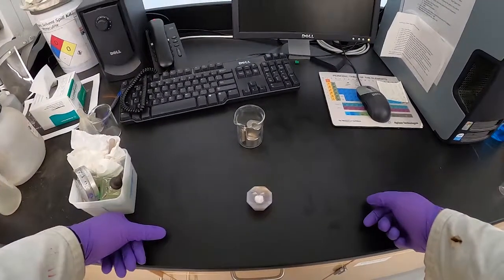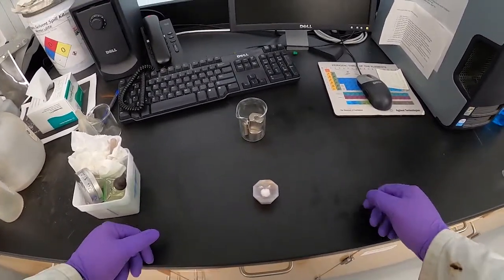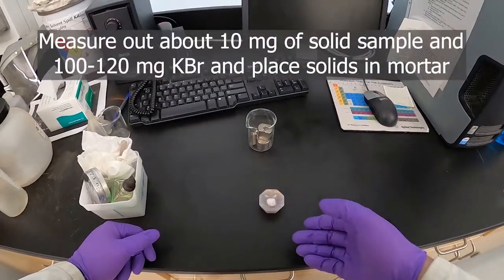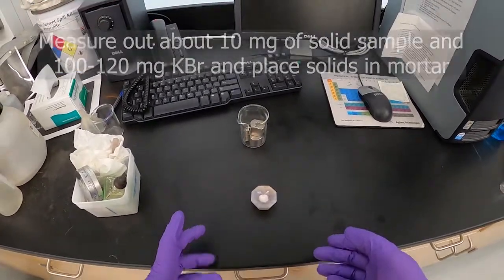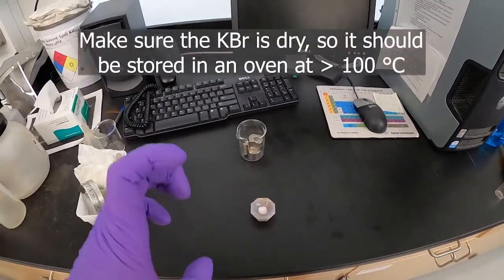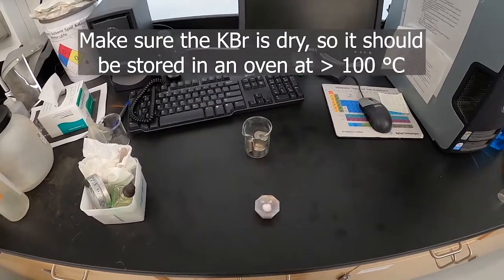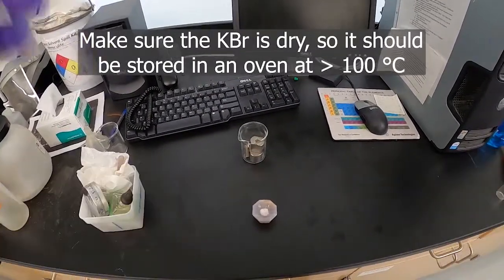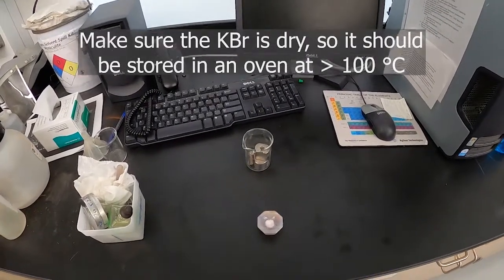I'll now demonstrate how to make a KBr pellet for IR spectroscopy. The first thing you need to do is weigh out about 10 milligrams of your sample and between 100 and 200 milligrams of potassium bromide. You want dry potassium bromide — it needs to be stored in either a desiccator or an oven so that it doesn't collect any water from the atmosphere and spoil your sample.